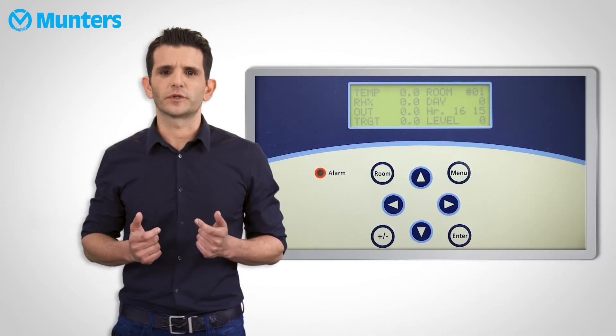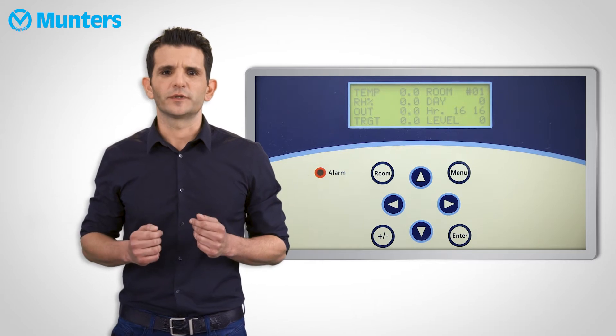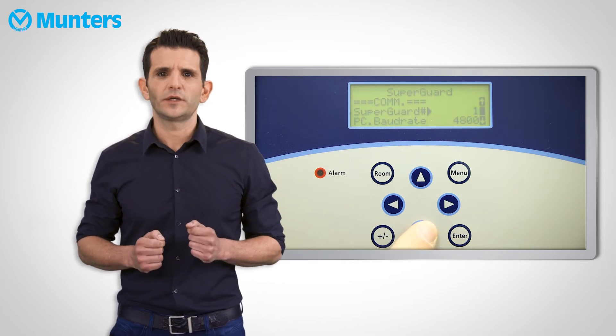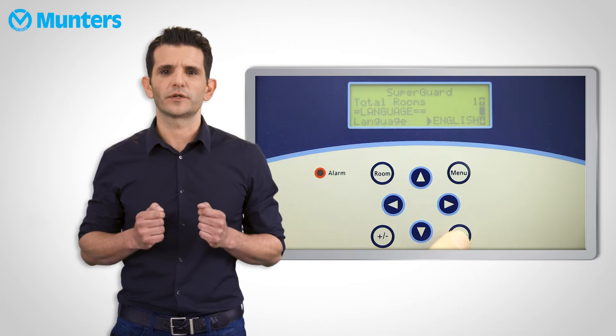You've added some pig guards to the network. Now what do you do? While the controller is on the main screen, press room and then zero. This takes you to the setup menu, where you can set up the number of pig guards that are connected to this super guard unit.